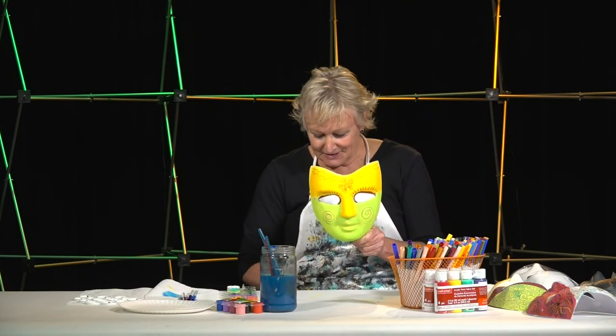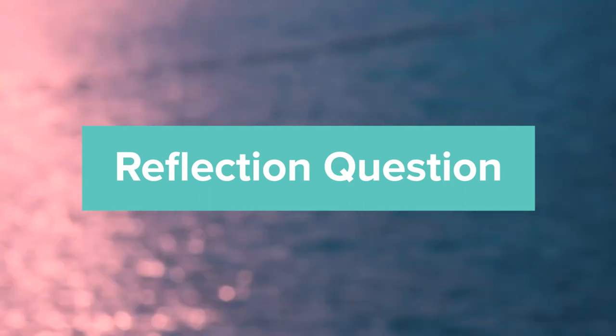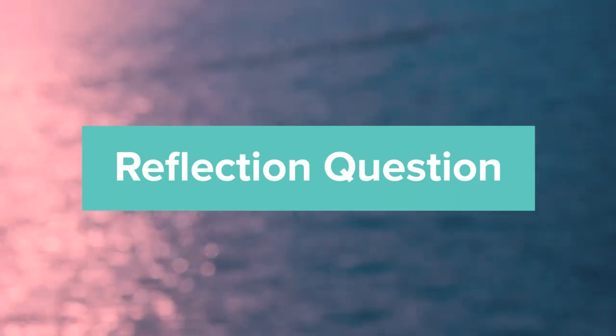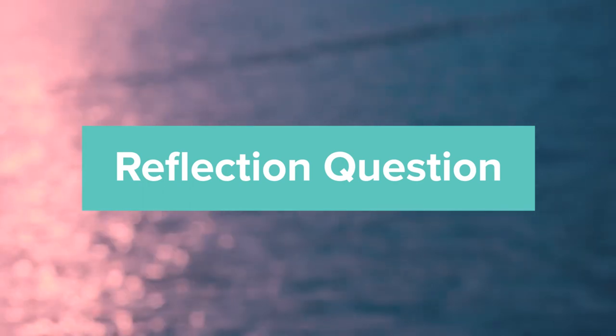Thank you very much for spending your time with me today. I really appreciate you being here. Now that you've had a chance to complete your mask expressing your inner self versus your outer self, I'd like you to reflect on this question: How is the version of your outer self — what the world sees, reflected in your completed mask — different from your inner self? What do you keep hidden? Please take some time to explain that as fully as you can. Thank you to the Bemis School of Art and the Colorado Springs Fine Arts Center at Colorado College for allowing us to spend time together.